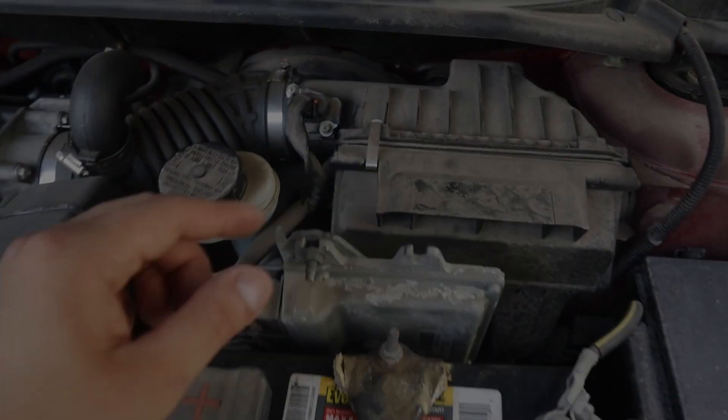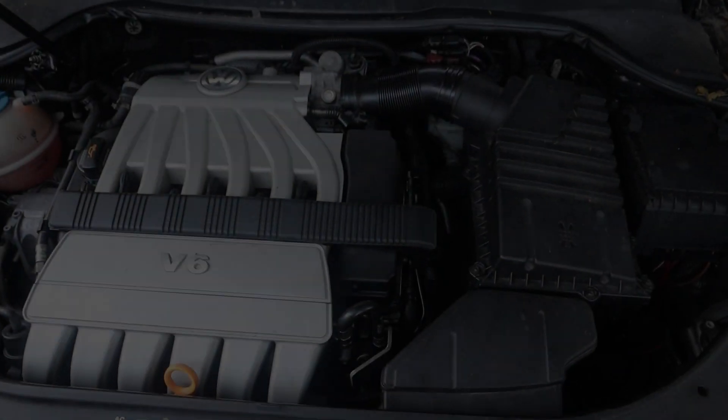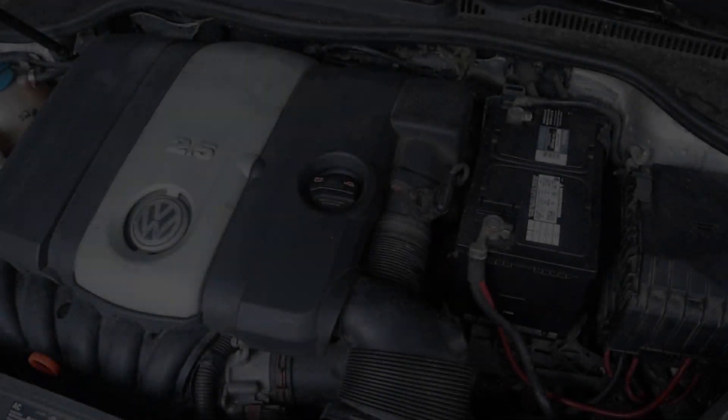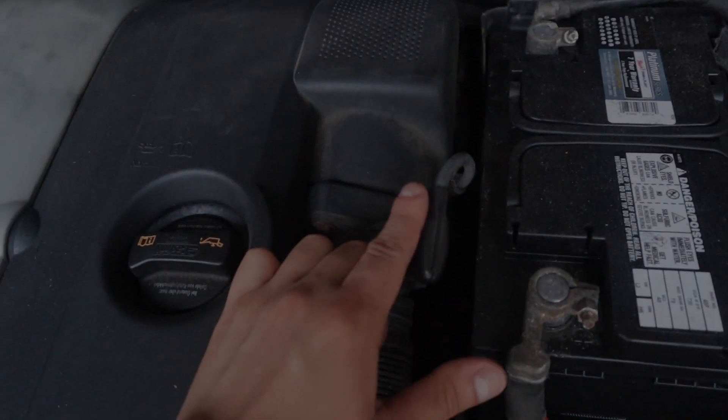Here's the location on a Nissan Sentra. Here's the location on a Volkswagen Passat. And here's the location on a different Volkswagen Passat.